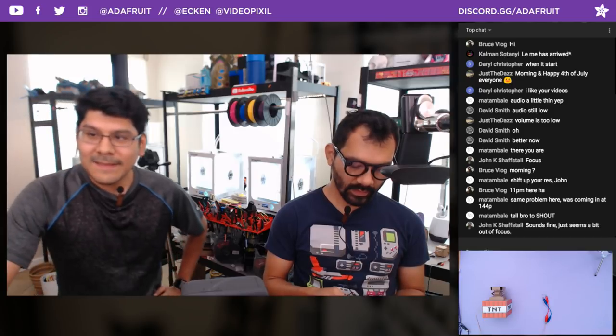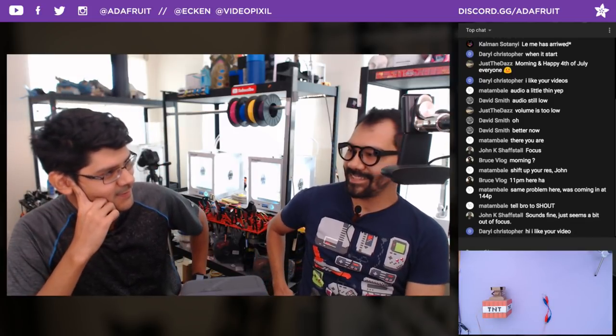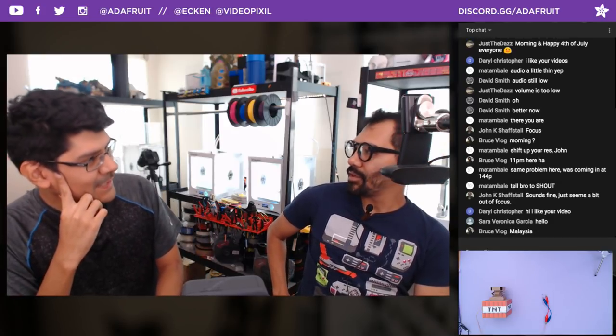Negative 24 decibels. These live shows are like tough. We're in episode 191 and it's still like hard to do. I don't get it. For episode 200, we'll have no audio at all.